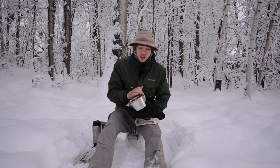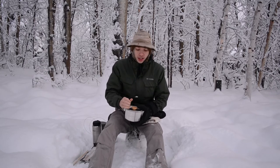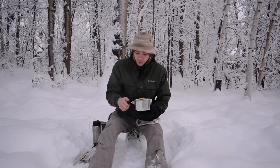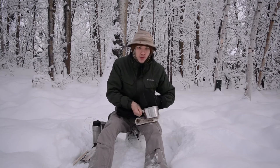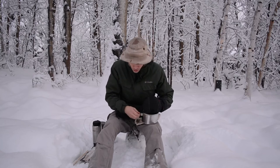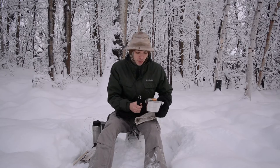It has a strainer-type spout, so it allows you to pour teas and different things I like to make while out in the woods. What I also like about this pot is that, unlike most pots that have handles, this handle is pretty easily removable. All you do is just take the screw off and the handle can just pop right off.